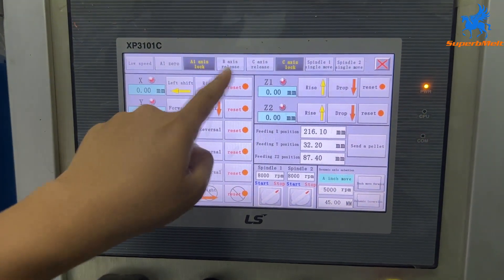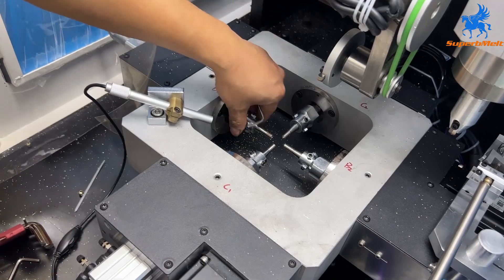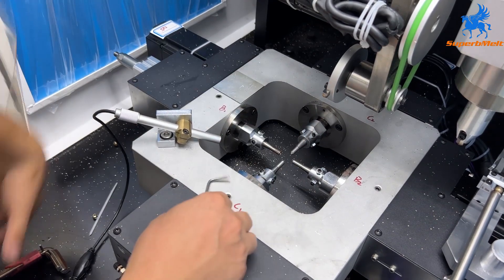We need to unlock the B-axis and C-axis to change the tools and change different diameters. Open the screw of the B and C. Open the screw of each tool.